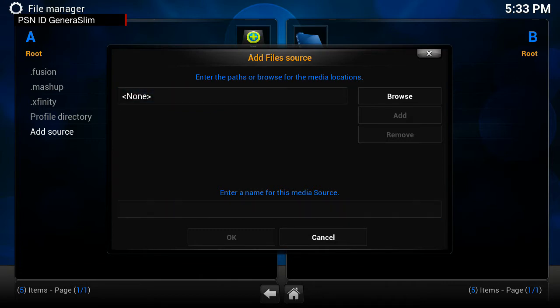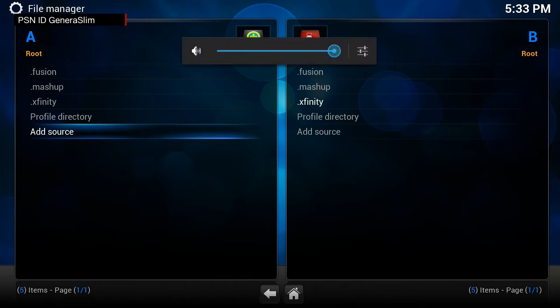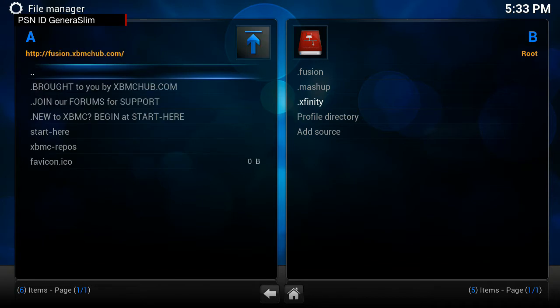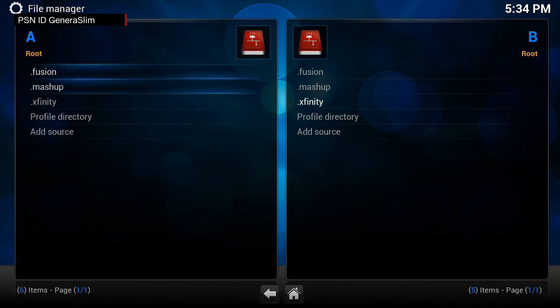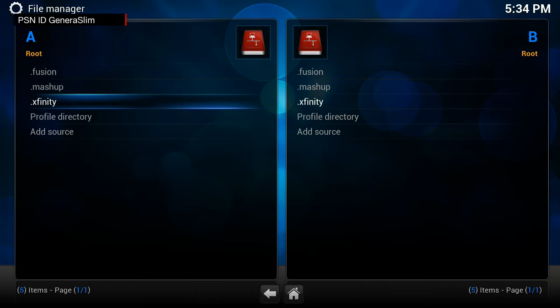I've already done it for the purpose of time. The first one is fusion — xbmchub.com — and if you see it, right at the top you'll see the HTTP link. I'll leave these links in the description so you don't have to keep track during the video. Then we have Mashup. Come back out and we also have Xfinity. The reason I named them dot-fusion, dot-mashup, and dot-Xfinity is important.